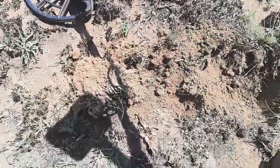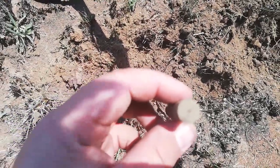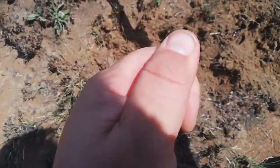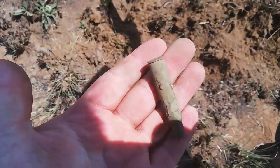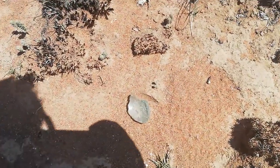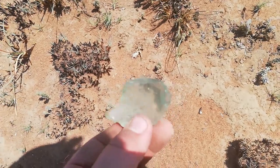Alright guys, next hole, next target. Pull casing, give it a high 50s. See if we can see anything on here. Yeah, definitely period that we're looking for. Look at this guys, surface find - old, looks like a blank cartridge. And then a piece of glass, could be a cod bottle. Nice embossed.